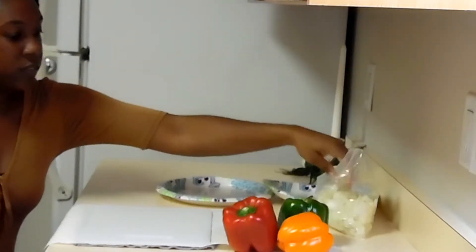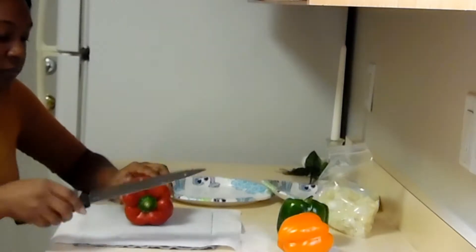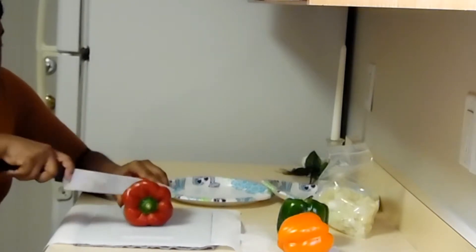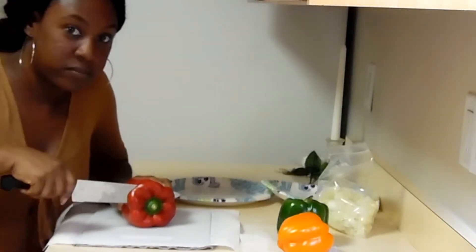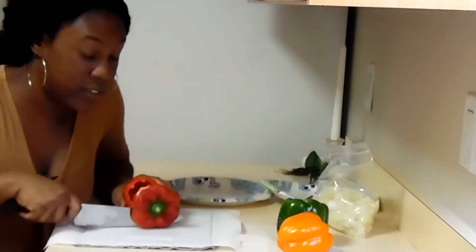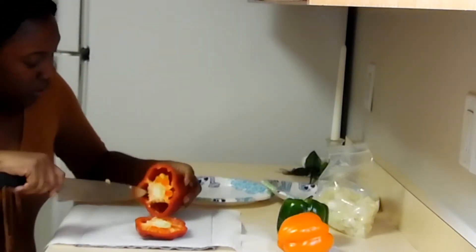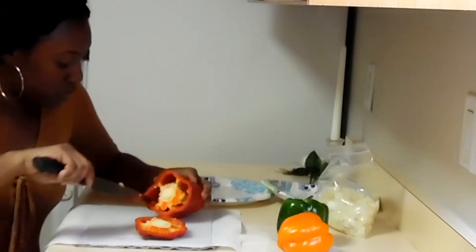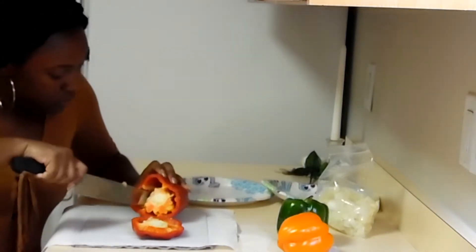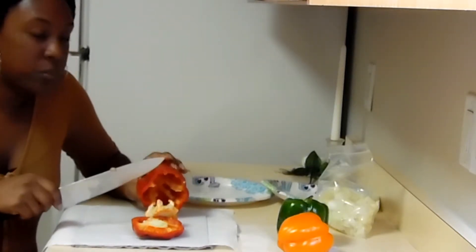Set that bag over there and next we're going to start on our bell pepper. I know half of these vegetables I don't know how to cut up. Oh, look at all the seeds — we're going to cut all that out because we don't want that in our bell peppers. Some of them I'm going to cut in strips and some I'm just going to dice up.